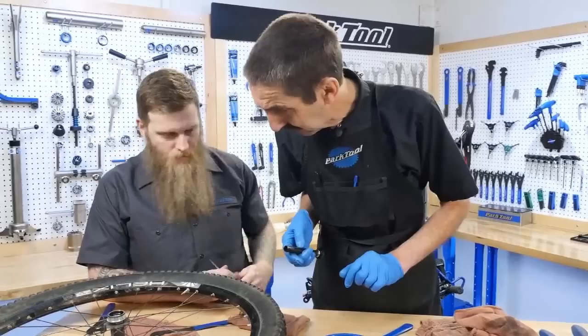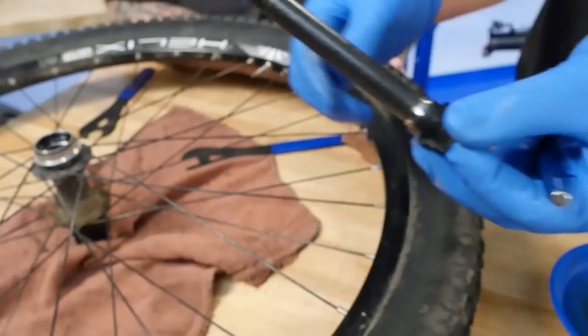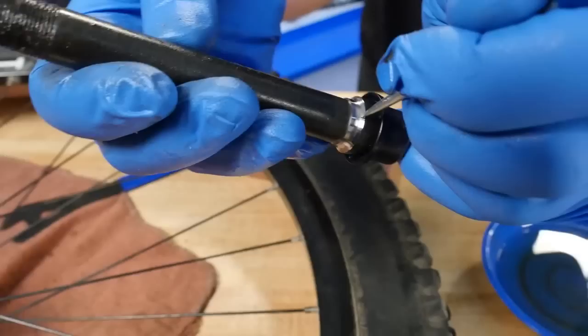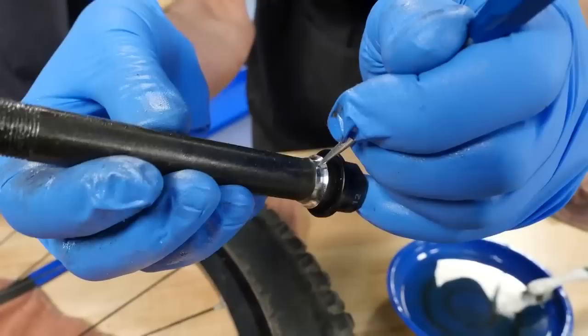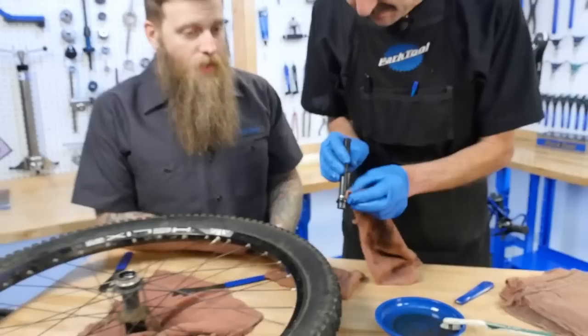We have one more cone. With any luck we're going to have some badness here. So let's have a look — this is a cone, the other half of the cup and cone. But it's really the other third, with the ball bearing in between the cup and the cone. Yeah, that one's looking pretty darn good as well. There's nothing here — no pitting, no roughness. Ben is happy for his ride this weekend.